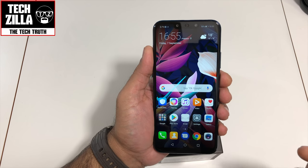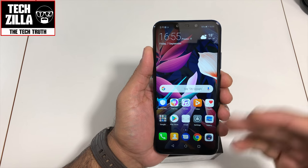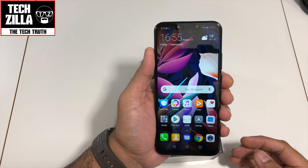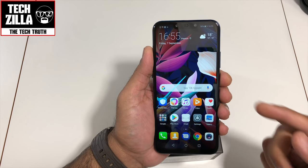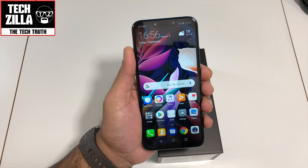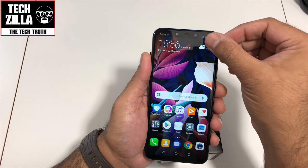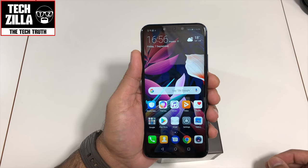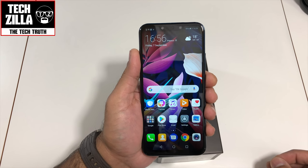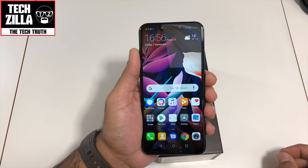It's a hybrid dual SIM with an IPS LCD capacitive touchscreen, 16 million colors, 6.3-inch screen with an 81.7% screen-to-body ratio. It's a 19.5:9 aspect ratio and 409 PPI density. It's running a Kirin 710 chipset — one of Huawei's latest mid-tier chipsets. Coupled with a 3750mAh battery, this thing should give you phenomenal all-day battery life. It's got a Mali-G51 MP4 GPU and an octa-core CPU.